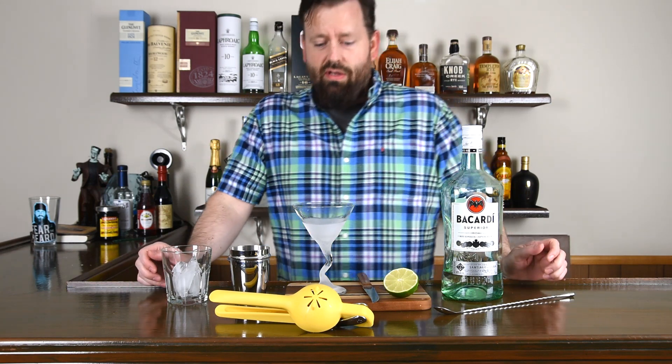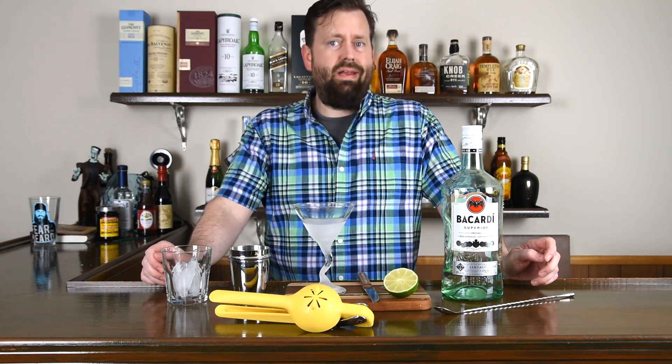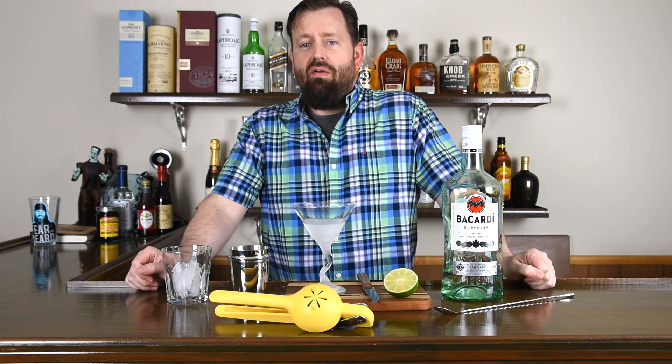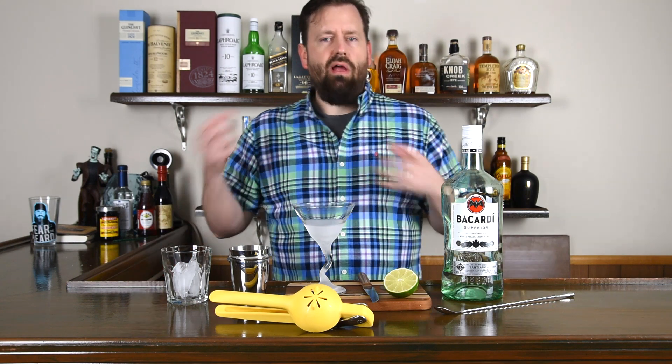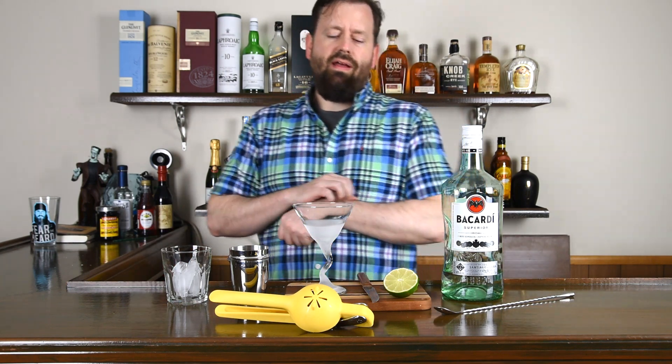This is a drink that you go to any bar, any hole-in-the-wall bar, and you order a Daiquiri. They're going to ask you what flavor do you want — do you want a strawberry Daiquiri? Do you want a peach Daiquiri? And they're going to serve you some kind of frozen drink in a hurricane glass. When I say Daiquiri, I mean the classic recipe, which is not a frozen drink at all.